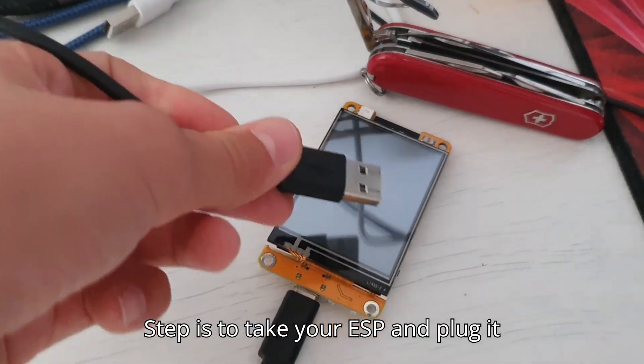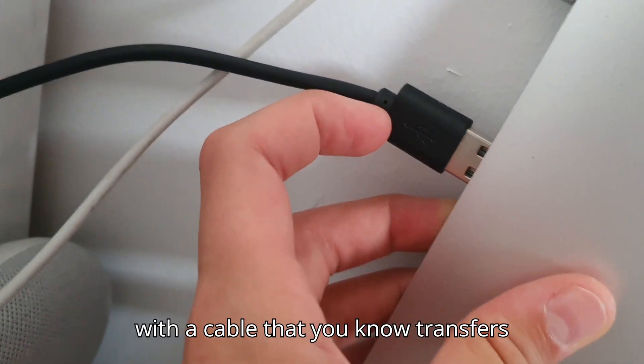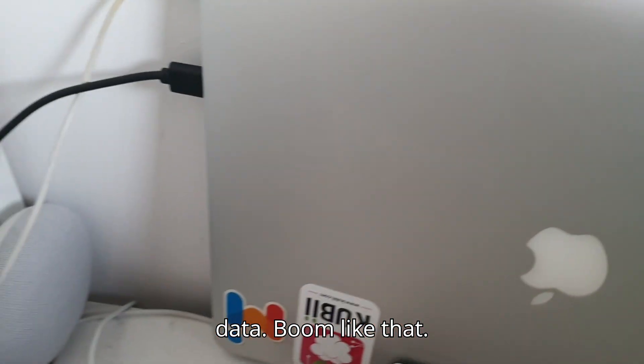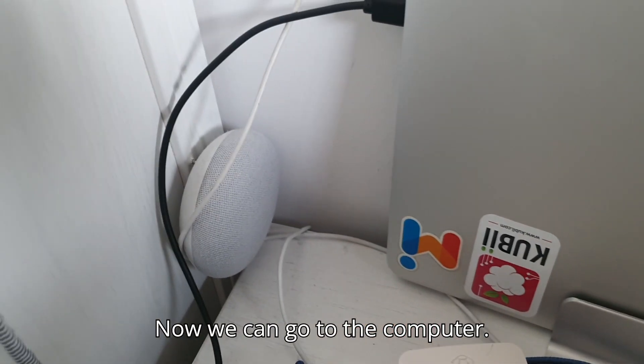The first step is to take your ESP and plug it into your computer with a cable that you know transfers data. Like that. Now we can go to the computer.